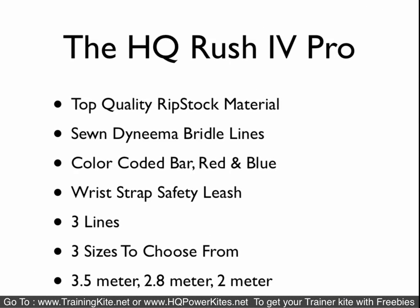The second-to-top model is the HQ Rush 4 Pro. They use top-quality materials, have Dyneema bridle lines, and a color-coded bar — red and blue for left and right. They come with a safety leash system. They are three-line kites and come in three sizes: 3.5 meter, 2.8 meter, and 2 meter.